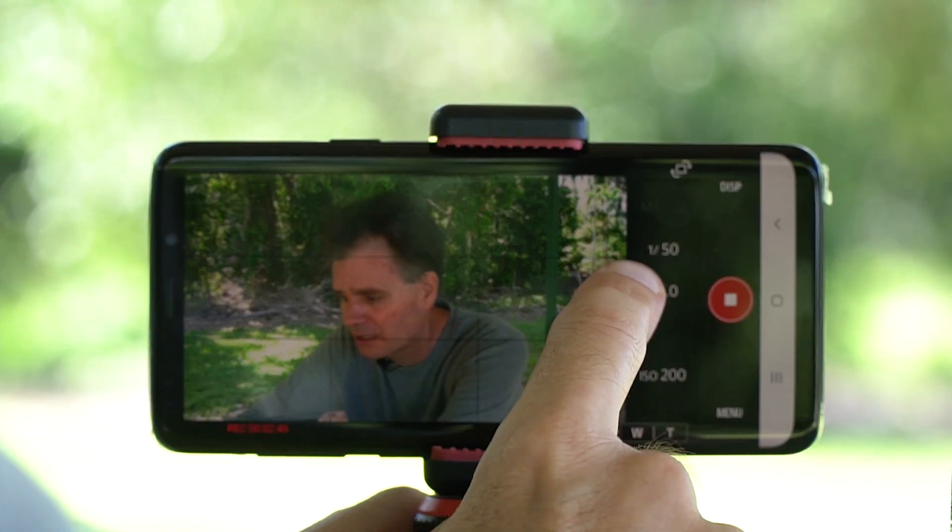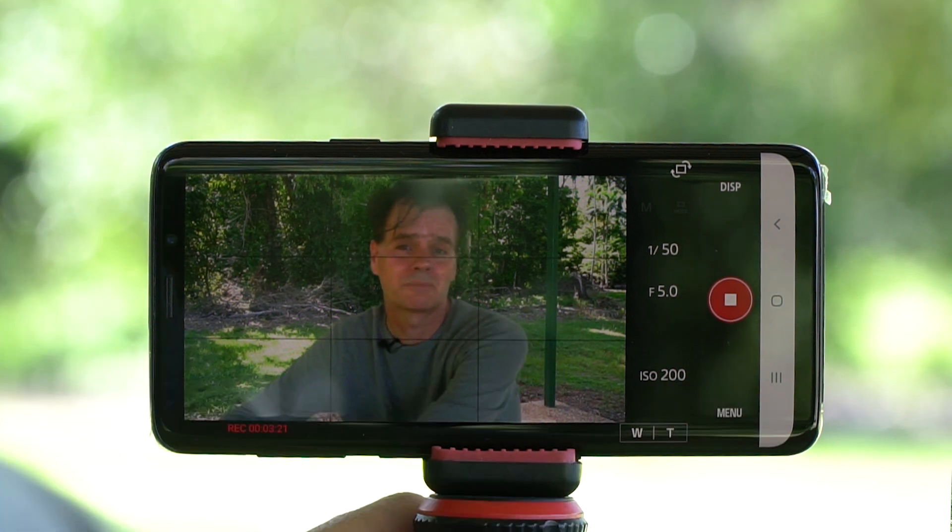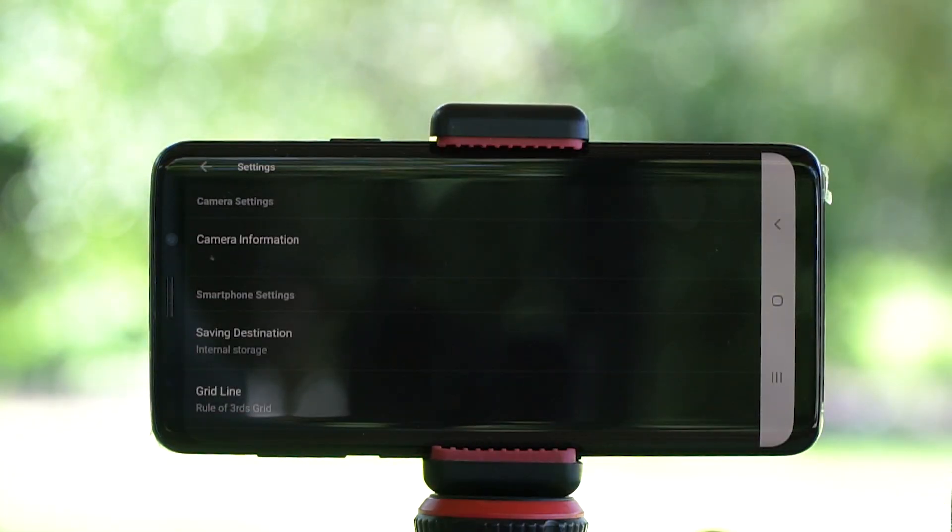Here's the shutter speed — it's 1/50 because I'm filming at 24 frames per second, which is just what you want, so I won't change that. I might want to change the aperture depending on the lighting situation. To adjust the amount of light, I can change the ISO; I'm on ISO 200 to keep it as low as possible. Before filming, you can also change the white balance — unfortunately you cannot change that while recording. I have it on auto white balance, but you can experiment. There are also menu options to select the frame rate and whether you want to film in 4K.